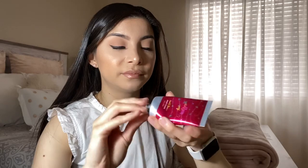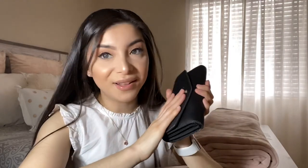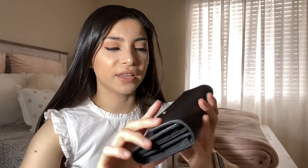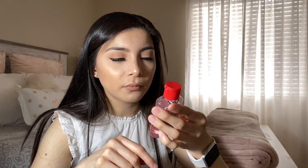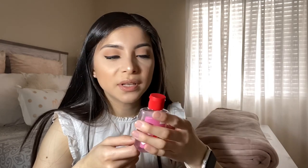My wallet is super important — especially your driver's license. I got this wallet at JCPenney; it's just plain black, nothing fancy, but it matches my purse with the black stripes. I also have my AirPods with me — I always carry them because I like to listen to music all the time.